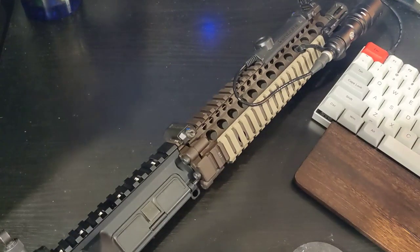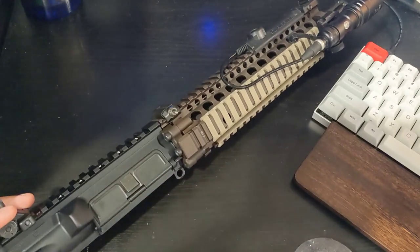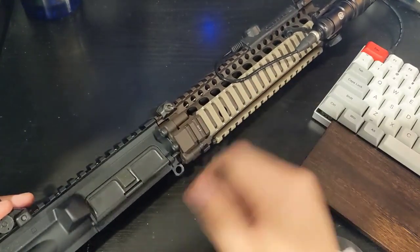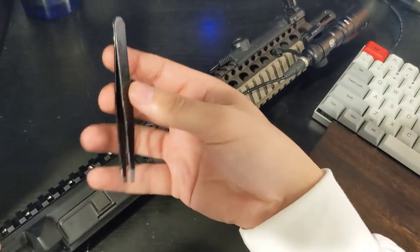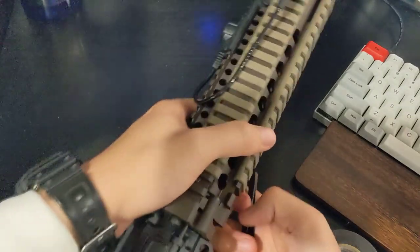Hey guys, so just a quick video. I'm going to show you how you can place your dust cover without having to remove your rail. It's pretty simple. You'll just need a pair of tweezers and that's it.